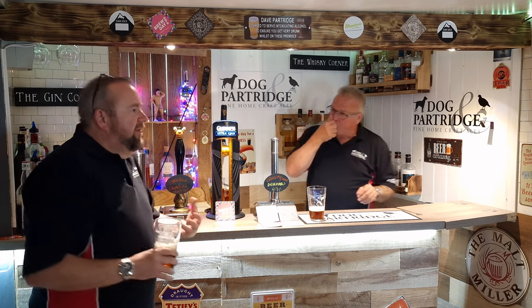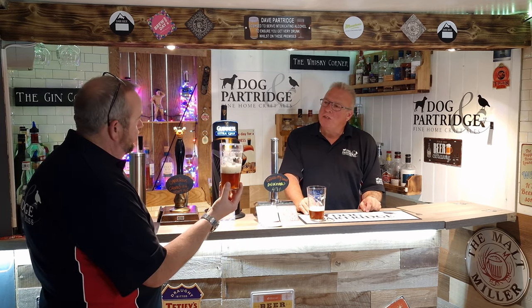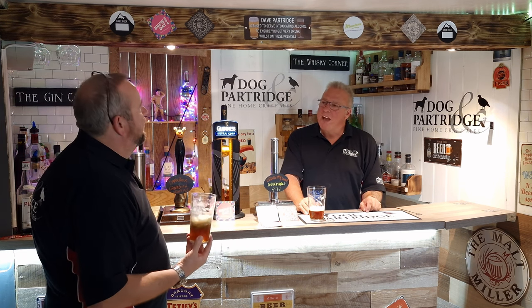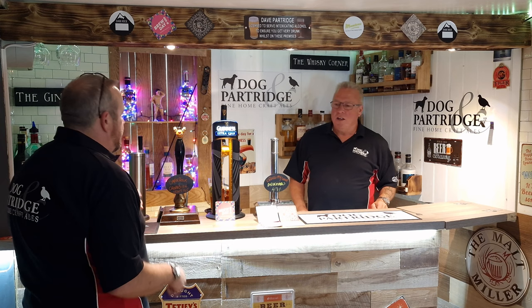Probably not my real go-to type of beer. I think if you watch our videos, you probably guess we're more hoppy, golden, full-in-the-face sort of beers, rather than your traditional beer. Somebody said this reminds them of Timothy Taylor Landlord. I don't think it does with me quite as much. Where are we moving to next, bro?